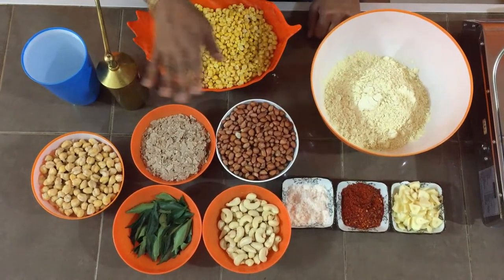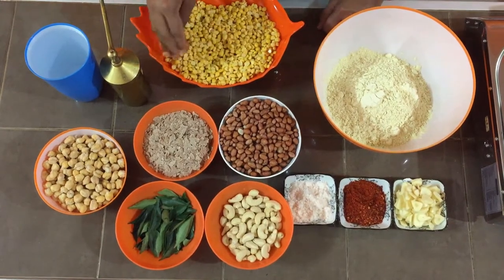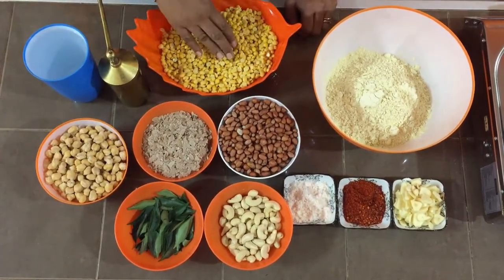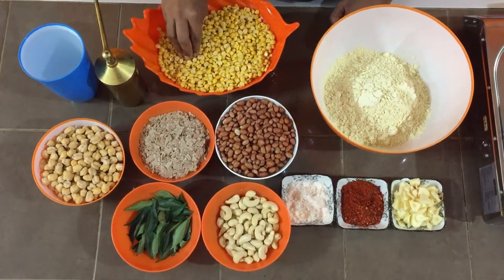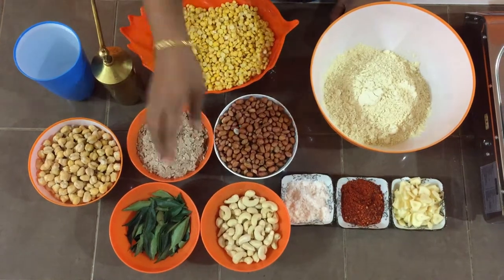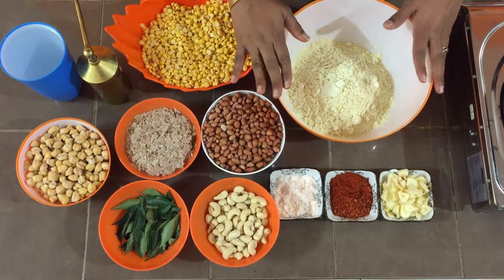Here I have kept all the items I'm going to use. I have soaked this dal — chana dal and this one — both soaked for three to four hours, and I have drained without any water. All the other ingredients are ready here. I have taken the flour for the mixture.